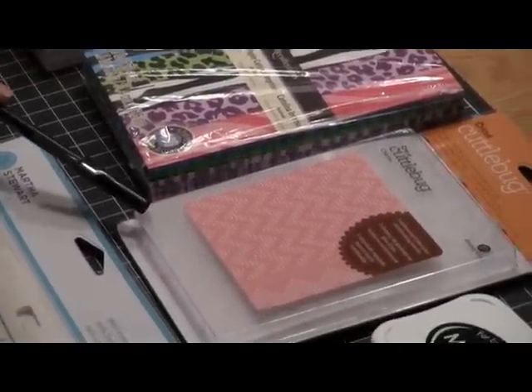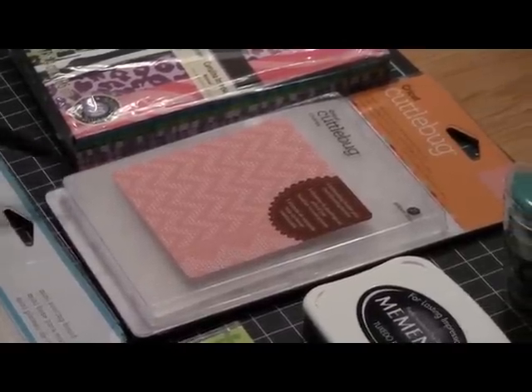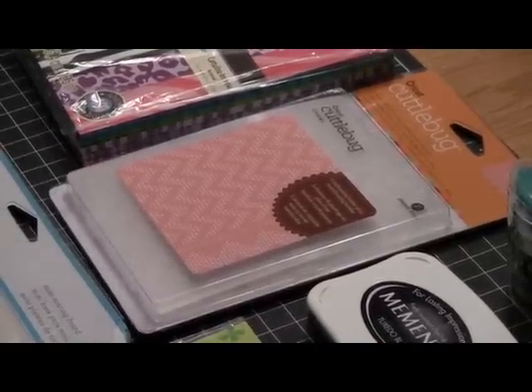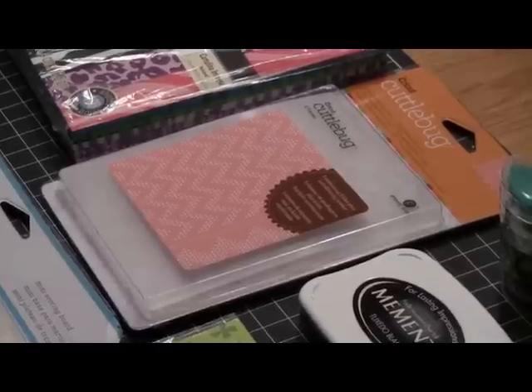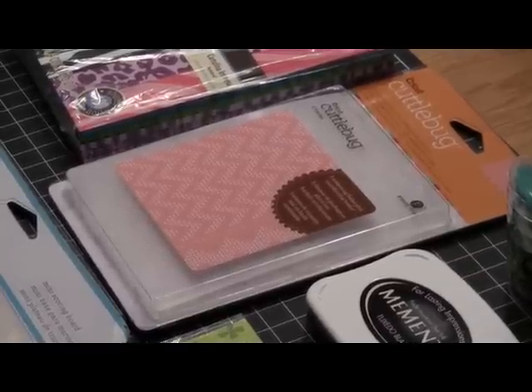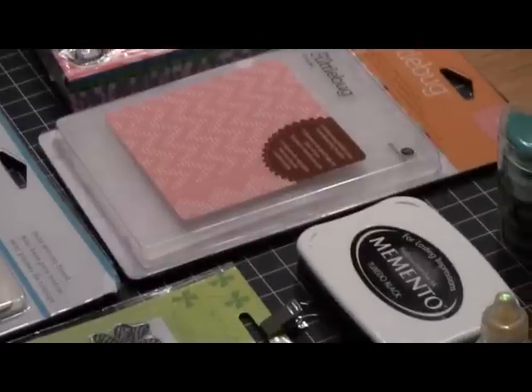I'm using the Cuddle Bug Folder called Charles. It's got the chevron shape — you can see that. This is probably one of my most favorite Cuddle Bug Folders that I've started using recently. I've really used it a lot, which you'll soon see in my videos.